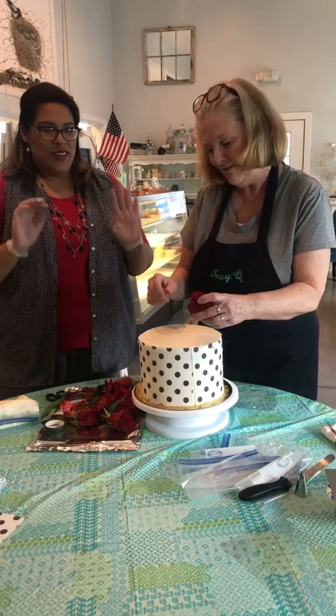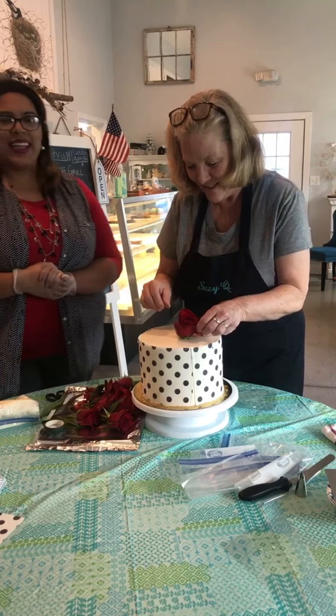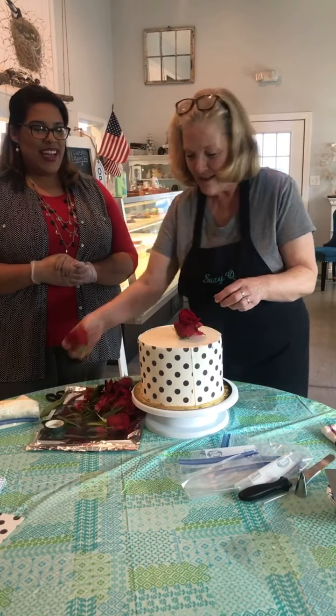I want you to arrange however you like to put these flowers on top of your cake. I love flowers too — it's just like from one wedding cake decorator to another, it's so fun. And I love the red.